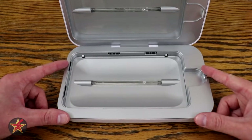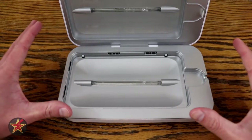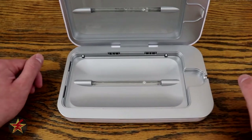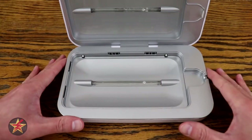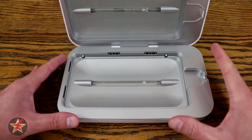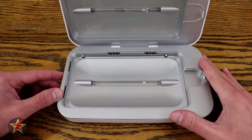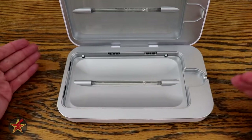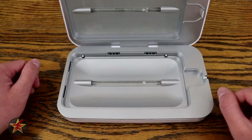The PhoneSoap Go has a 6,500 milliamp-hour battery, which can provide about four charges for most phones according to the company's website, and you will get 45 sanitation cycles on a full charge. I tested this myself and got 44 cycles — really close to what they claimed. I wasn't charging my phone off of it; I just wanted to see how many sanitation cycles I could get from a full battery.